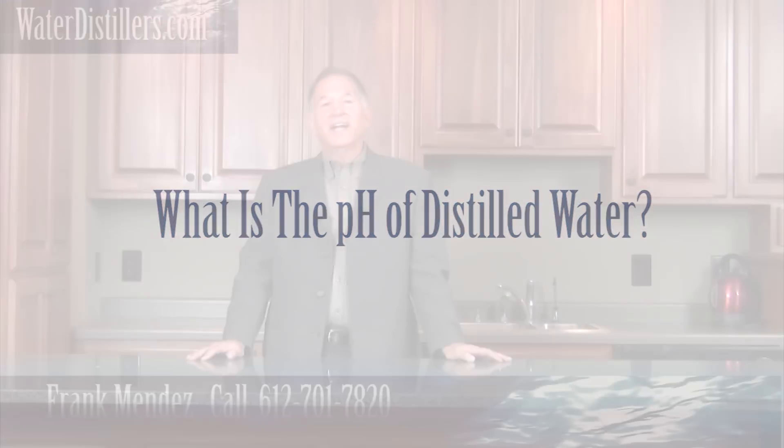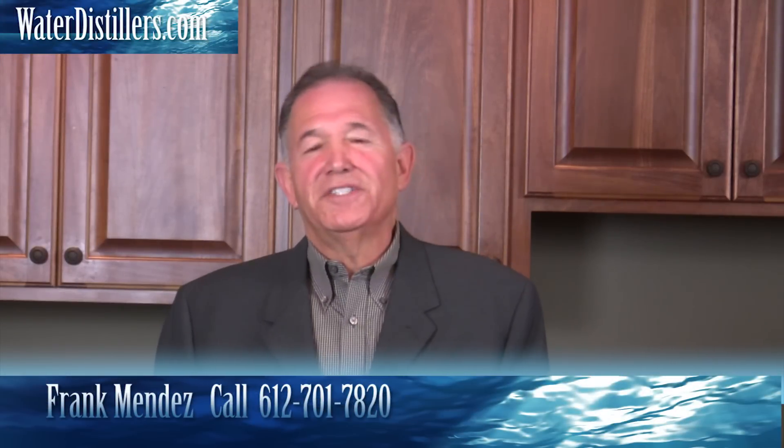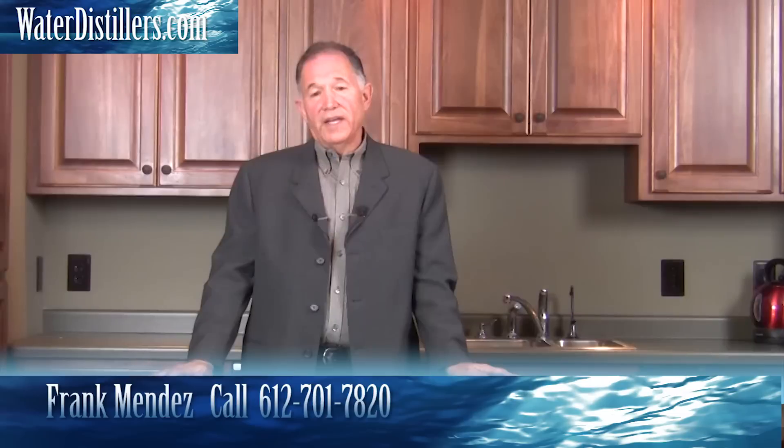Thanks again for tuning in to waterdistillers.com. Another question that we commonly get is: what's the pH of distilled water? I understand that question because some people want to have their water more alkaline and don't want acidic type of water.